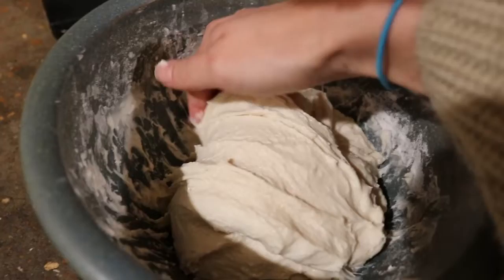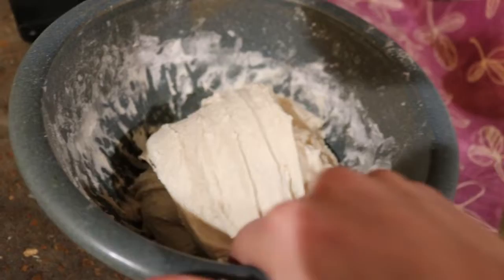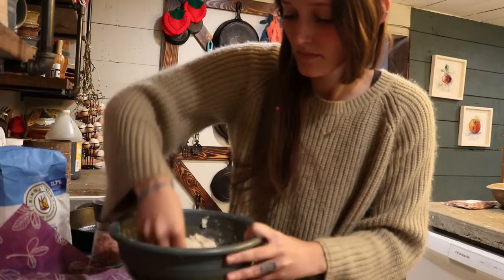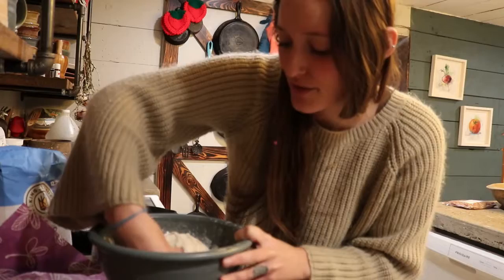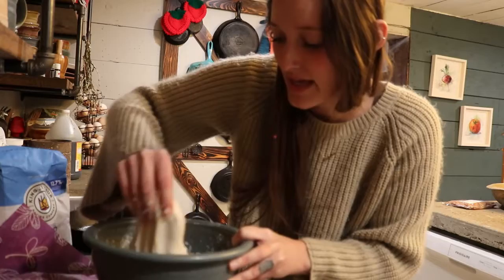You'll kind of start to tell too — right now my dough feels extremely lumpy. Once I've lift and folded it several times, the dough becomes much smoother. Now if you were adding things in, if you're doing a flavored sourdough, this would be the time to do it. When I do my garlic and rosemary, I add it in right now during the lift and fold process. You'll get a feel for this and know what your dough needs to look like the more you do it — going off the look and feel of your dough versus counting how many times you do the lift and fold.